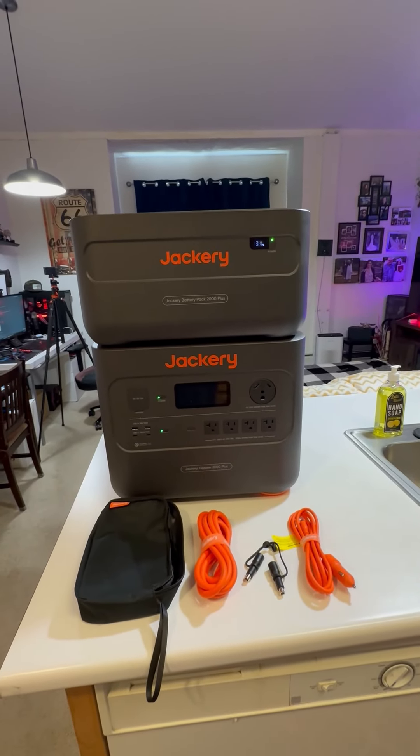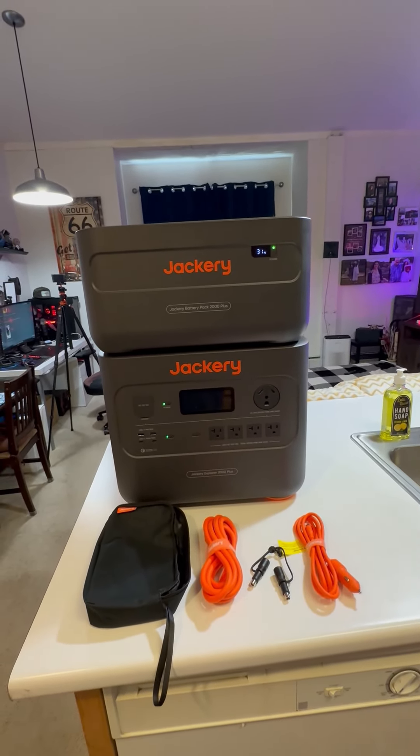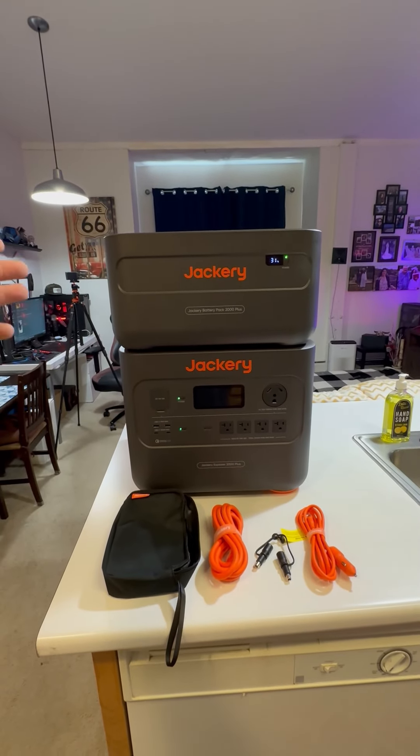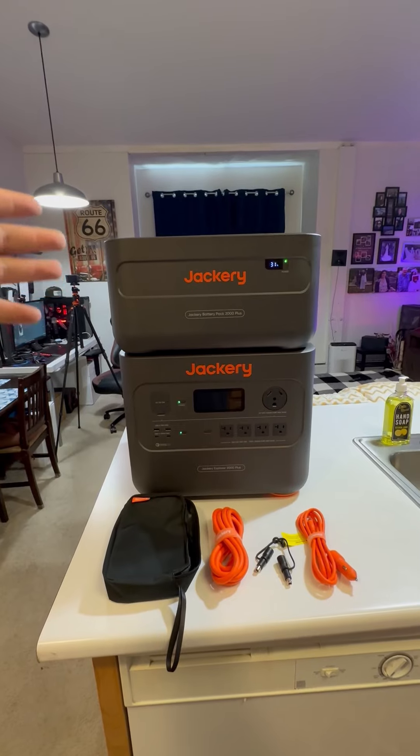James here and today we're taking a look at the Jackery 4000 kit. The 4000 kit includes the Jackery Explorer 2000 Plus plus the Jackery Explorer 2000 Plus expandable battery pack.